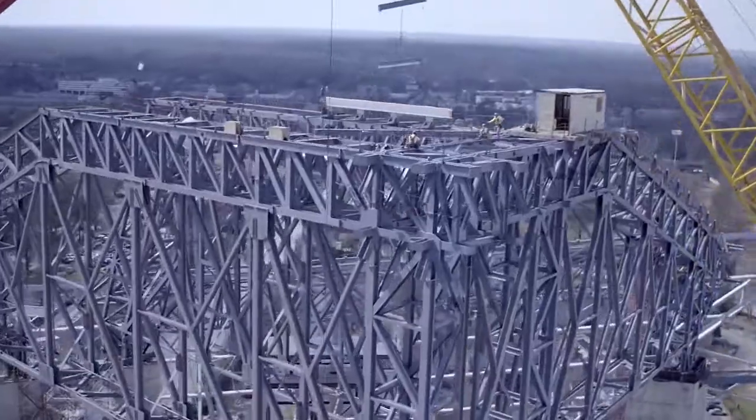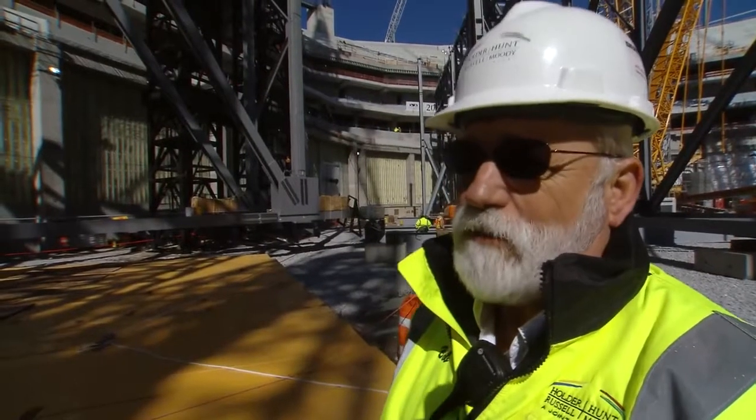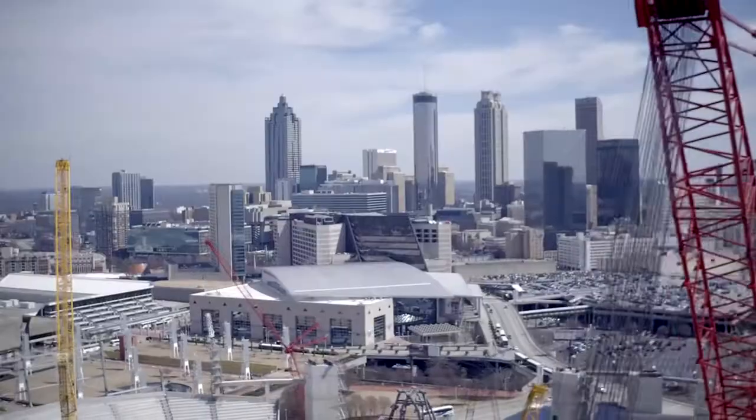It's all about getting the steel up and there's a lot of it. So every piece counts. It's good to get this piece up. So my next question would be, when can we do the next one?